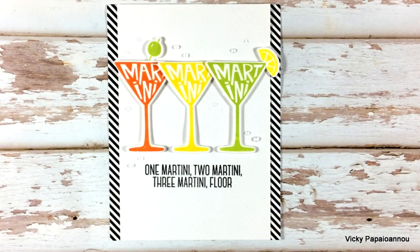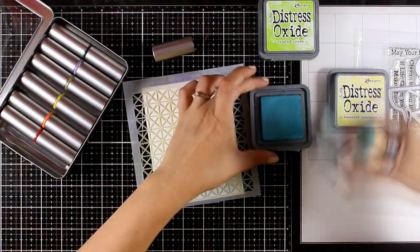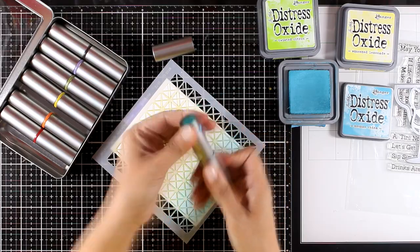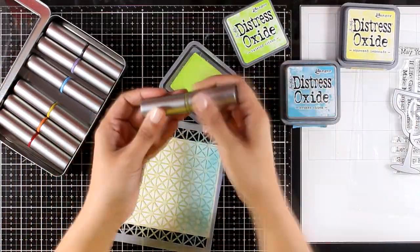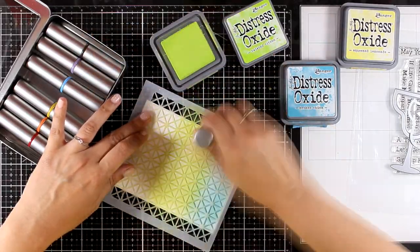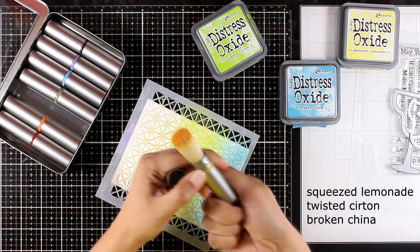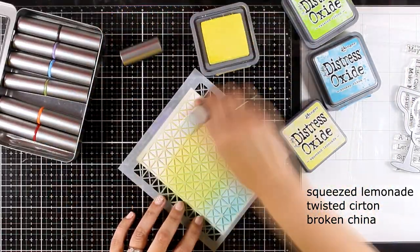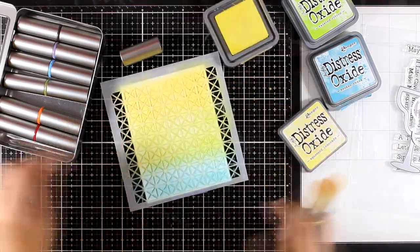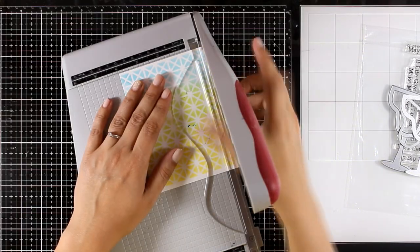For my next card I'm going to work with a stencil from a previous release by My Favorite Things called Framework. I'm going to ink up white cardstock using Distress Oxide inks for a subtle look, without over-saturating the background. I'm using my Tim Holtz blending brushes — links are down below. I'm working with three different colors of Distress Oxide inks, using one brush per color family — seven brushes are way more than enough. Here is my beautiful background; I really love this color combination, it looks fresh and summery.